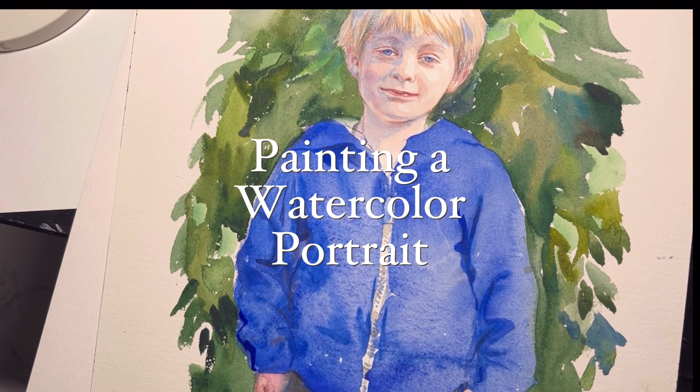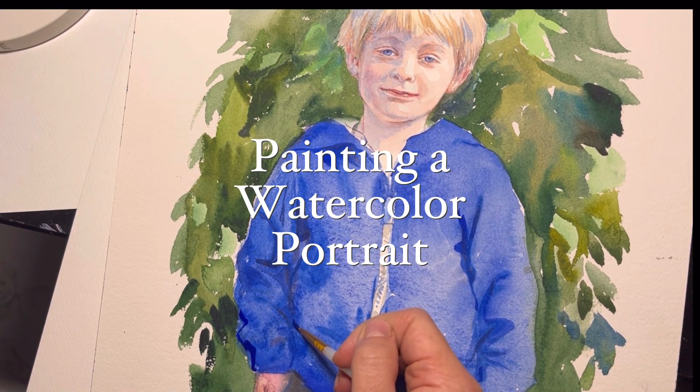Hello, my name is Maria and today at Art School of SFB I will be painting a watercolor portrait.